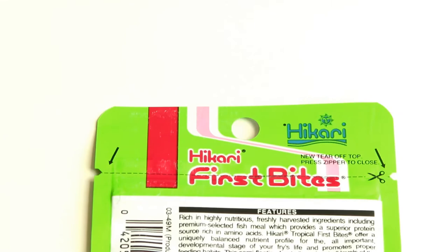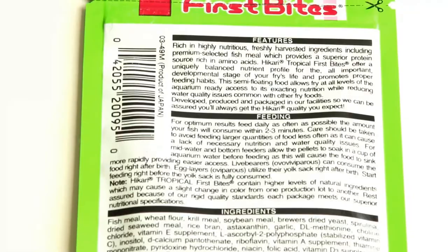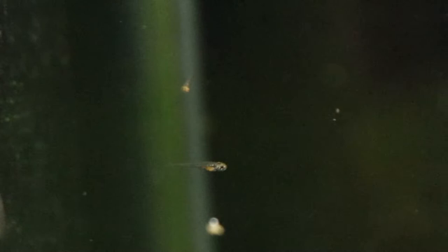If you're raising fry in a barren tank — just bare glass or a few rocks at the bottom — you're going to want to be feeding them at least four to five times a day to maximize their growth rate and make sure they're not going hungry. You want to keep them growing fast because while they're this small they're a bit of a pain to feed, but as they get bigger and can take things like brine shrimp or tiny pieces of flake, they will grow so much faster and be much easier to feed.